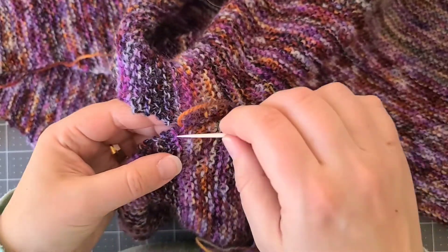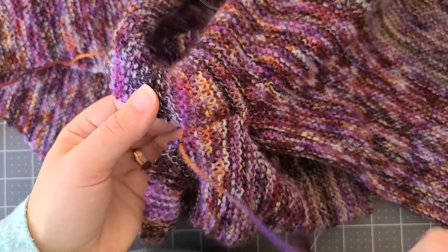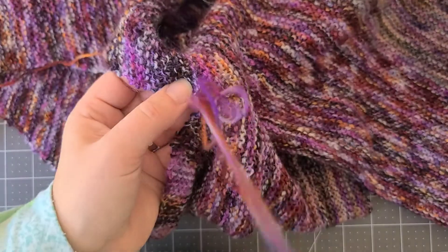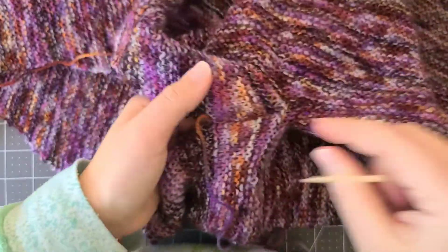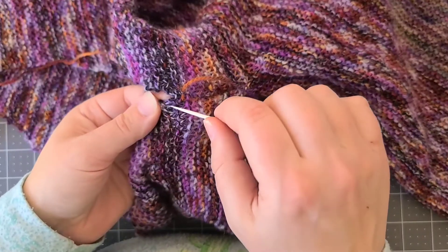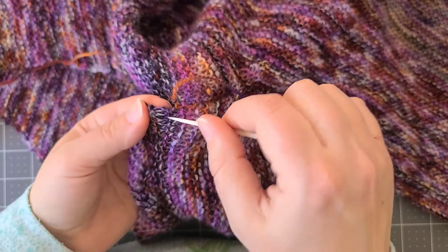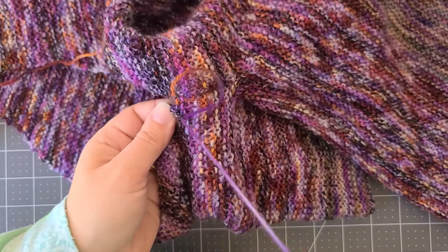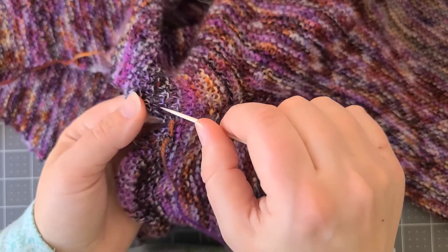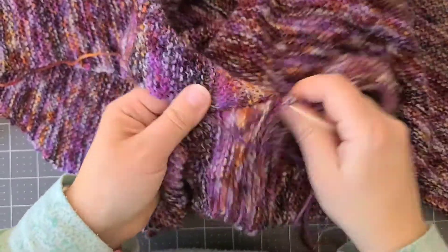You'll want to make sure you're matching your colors up as much as possible if you are using a striped yarn, because you just want to make sure your seam is as hidden as possible so that it really blends into the background of your fabric. That is the goal — to have it blend into the background. I'm going to go finish this up and then I'll be back to show you a finished seam on the sleeve.